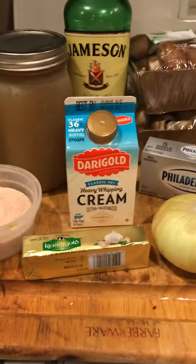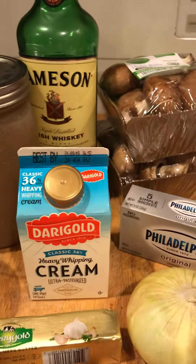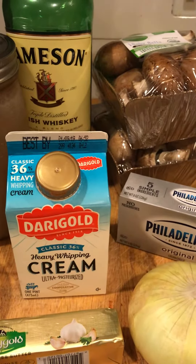And of course, I'm Irish, guys, so come on now — the secret ingredient to my soup is a little bit of Irish whiskey. Traditionally, people use sherry in their cream of mushroom recipes. You're welcome to use sherry if you want to, but I really love the flavor that the Jameson's or the Irish whiskey gives it.